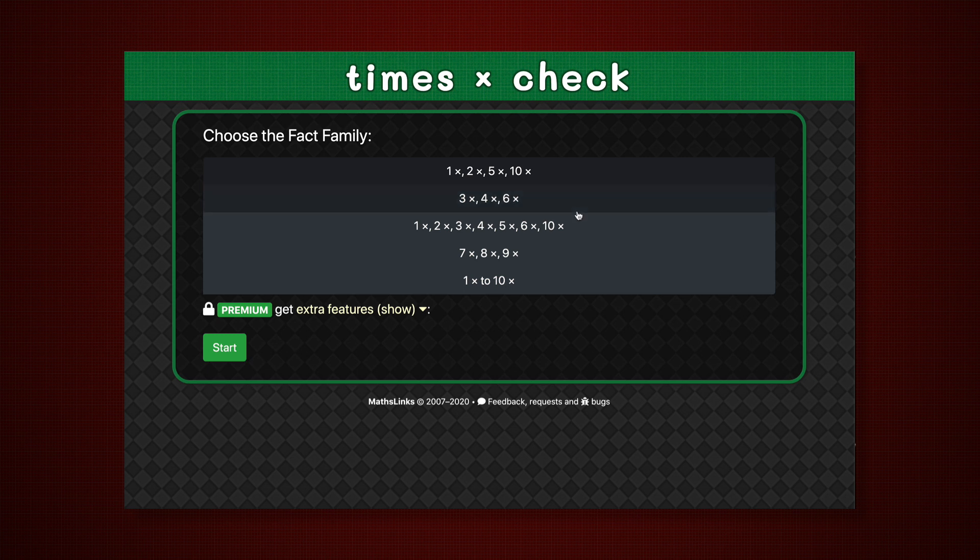Fact family options include 1s, 2s, 5s, 10s, or 3s, 4s, 6s — or both of those. Or the hard ones: 7s, 8s, 9s, or all 1 to 10.